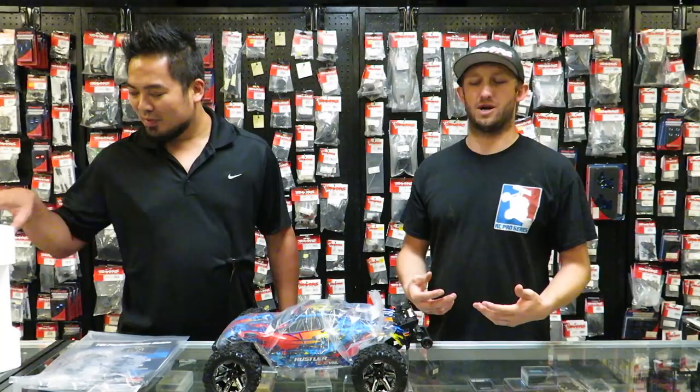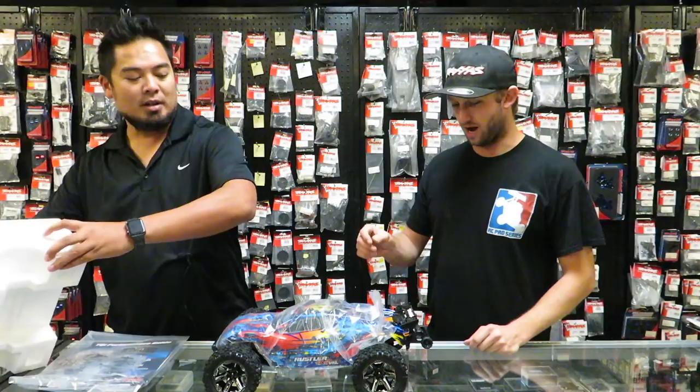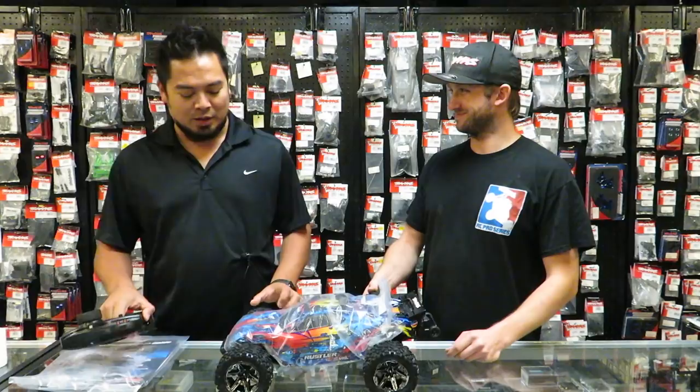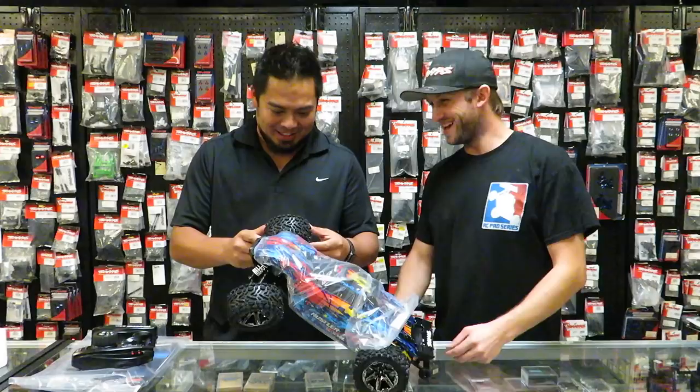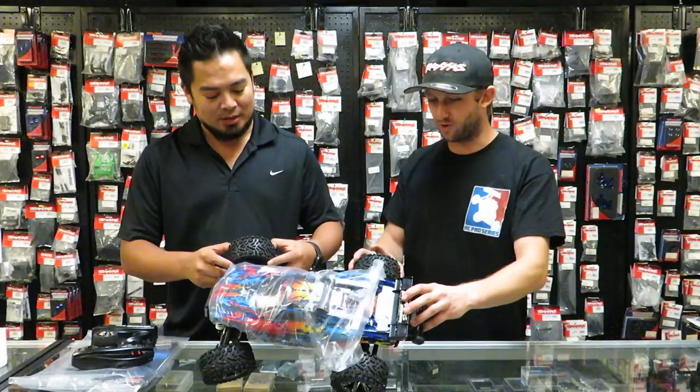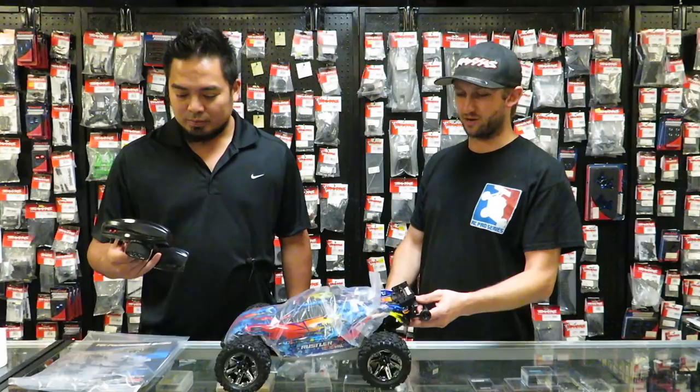Forgive me if I don't know about some of the newest things Traxxas is coming out with. What tires are these, Mark? Those are Talon EXTs, 2.8s. I love the black chrome. The black chrome is sick. The standard chrome, for me personally, pops a little too much — but black chrome looks pretty awesome.